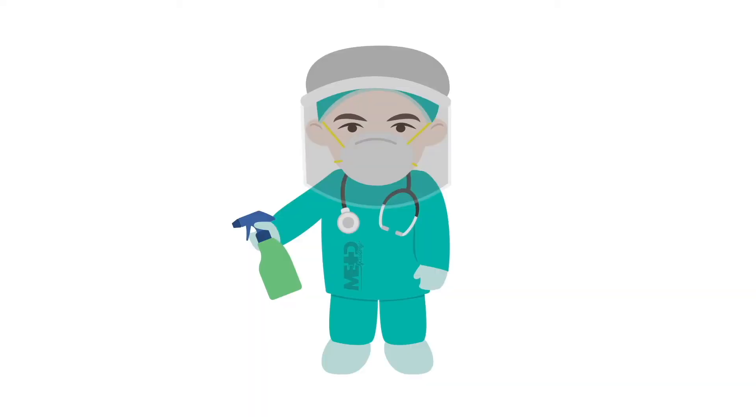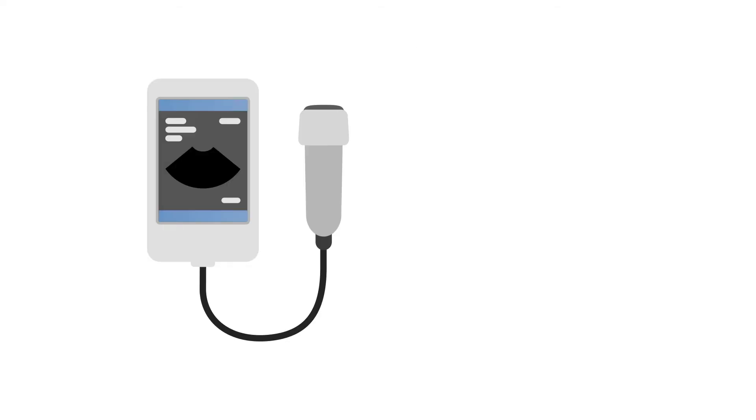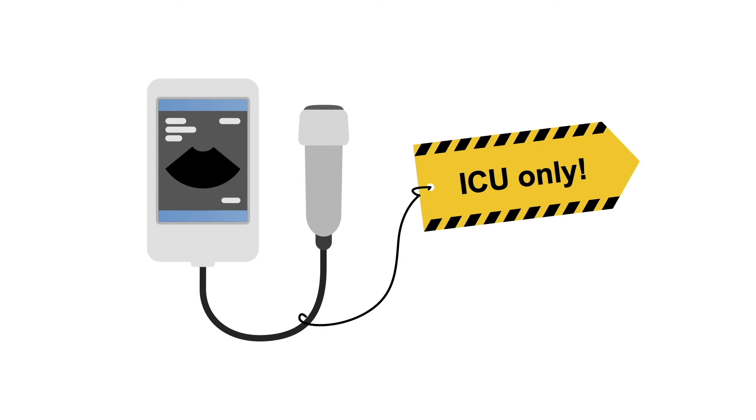Whilst disinfecting these devices, PPE should be worn within designated areas to minimise the risk of cross-infection. You may also consider designating specific scanners to be used only in certain clinical areas to prevent transferring a communicable disease around the healthcare environment. For example, the scanners used on the COVID ward might be used exclusively on that ward and not used elsewhere in the hospital.